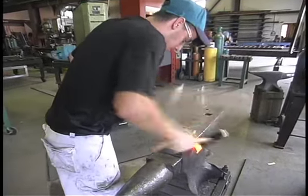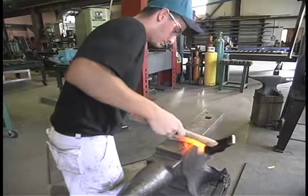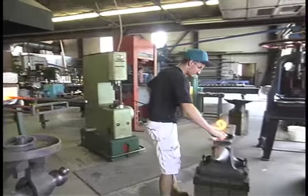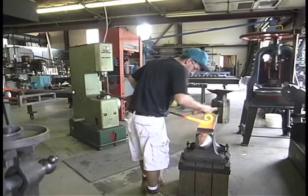Then we will scroll back and start it over the anvil. Once it comes off the anvil, we'll go back into the fire and heat it up again.